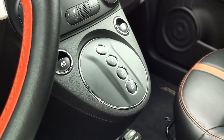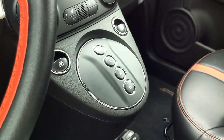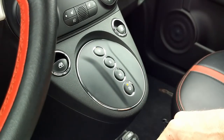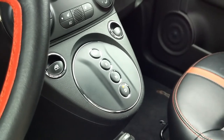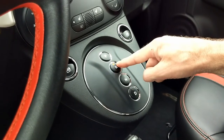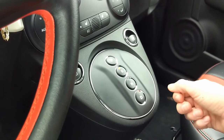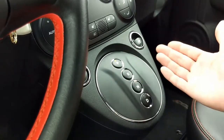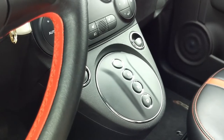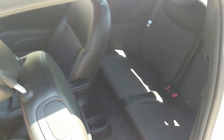The gear selector in this car reminds me of something straight out of a Ferrari or Lamborghini — you've got these stylish push buttons. Simply put your foot on the brake and put it into drive. To change a gear, all you do is press the button and a little light will illuminate right above the gear you've selected. It's a very easy to operate and elegant solution.